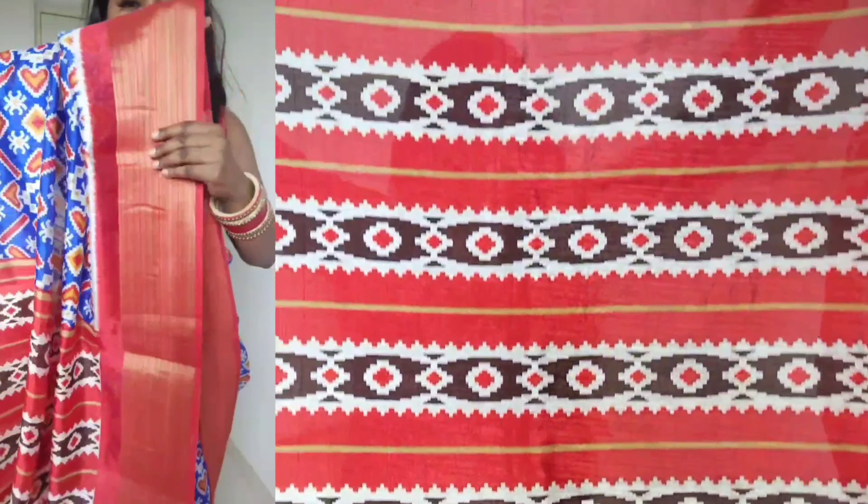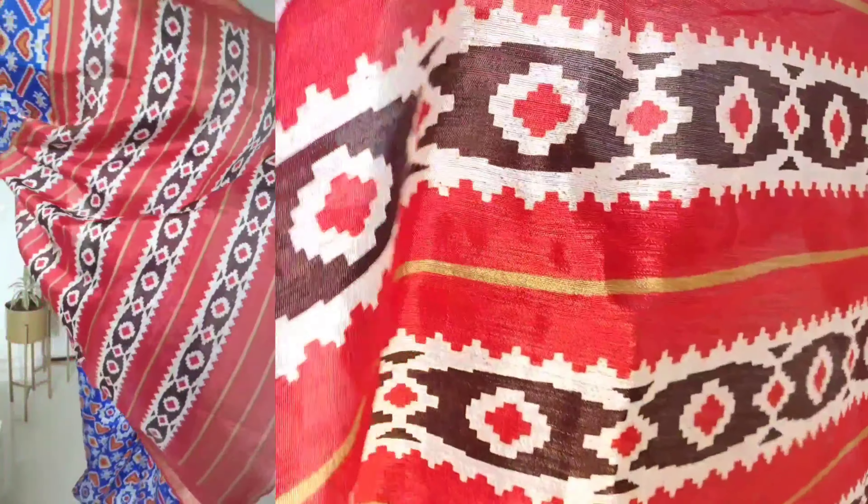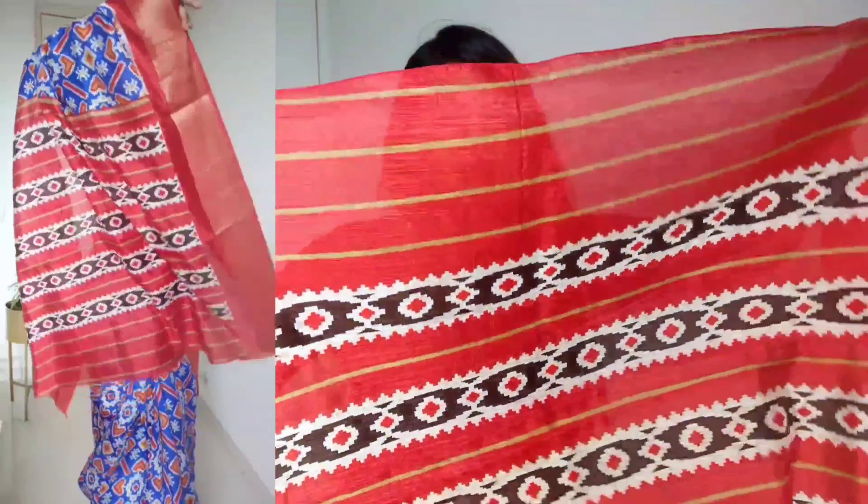There is another saree similar to this one — it's the same style but different in the prints. You can see the difference in the pattern. That will be visible in the review.